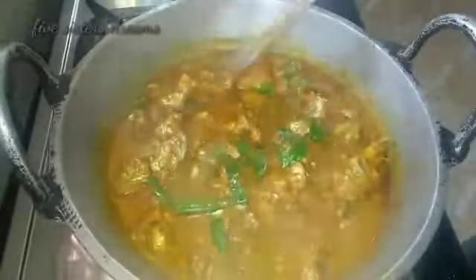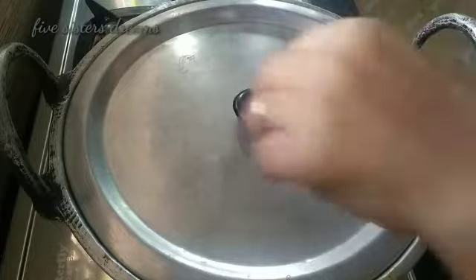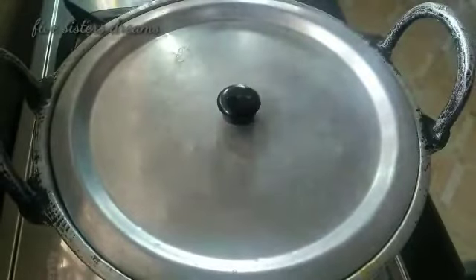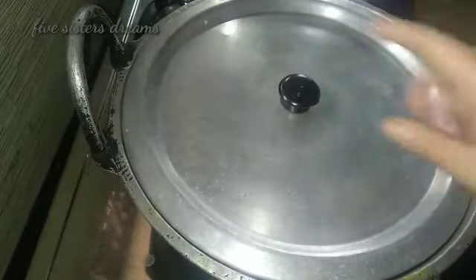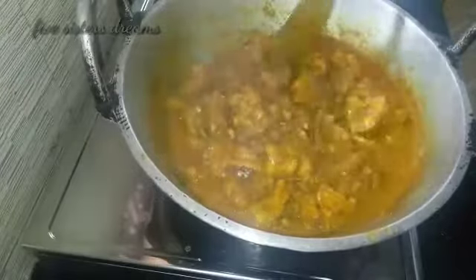Now let's put the chicken in the middle of the flame. We will put the chicken in the middle of the flame and follow through with the chicken.